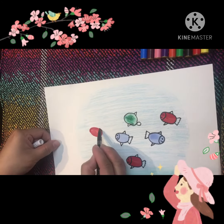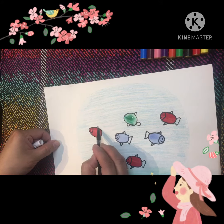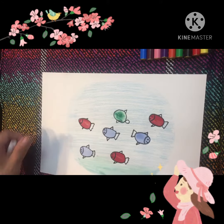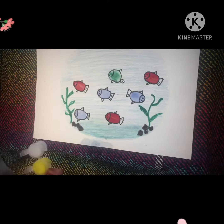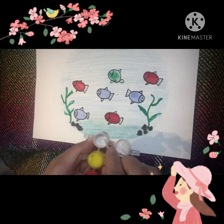Once all the paint is dry, we have to highlight with a black marker and start to draw the eye and the fin. Now it's time to be creative by adding effects on your painting.